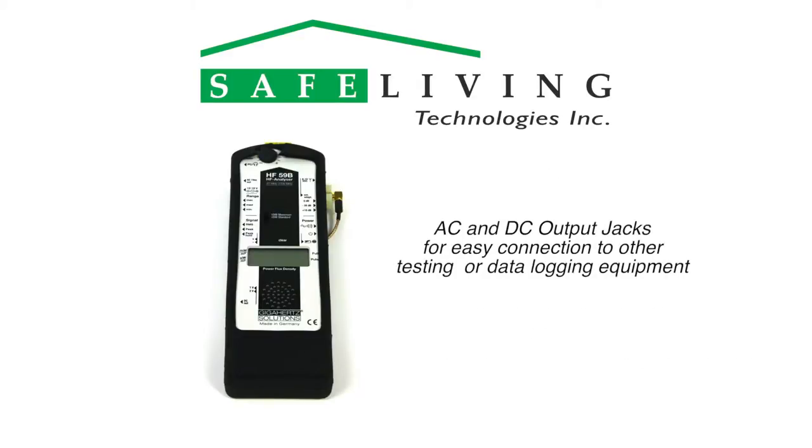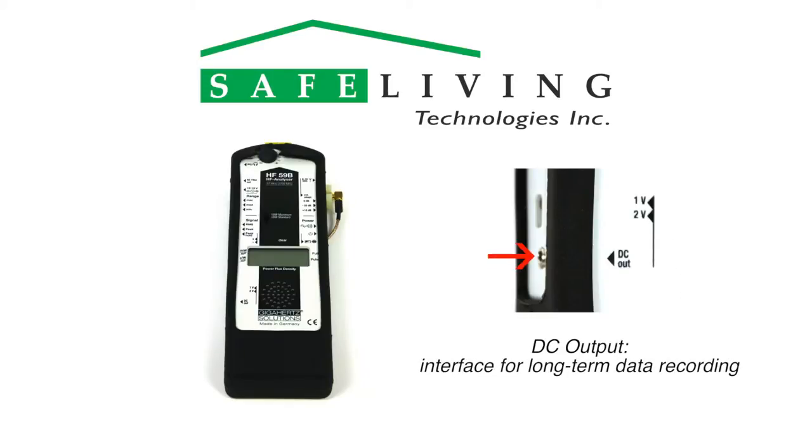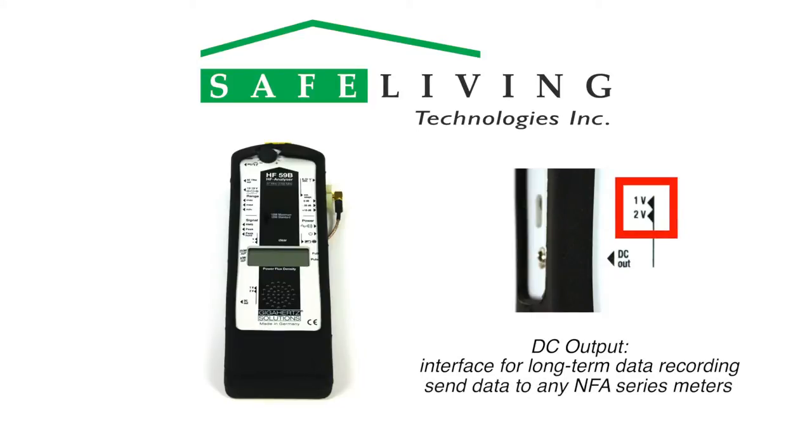The meter includes an AC and DC output jack to supply signals to more advanced testing or data logging equipment. The AC output jack provides the detected audio portion of the amplitude modulated or detected pulse digital signal, and the DC output provides the interface for long-term recording of the measured value. Its full-scale output can be set to 1 volt DC or 2 volts DC, and can be used to send data to any of the NFA series meters or an external logging device of your choice.